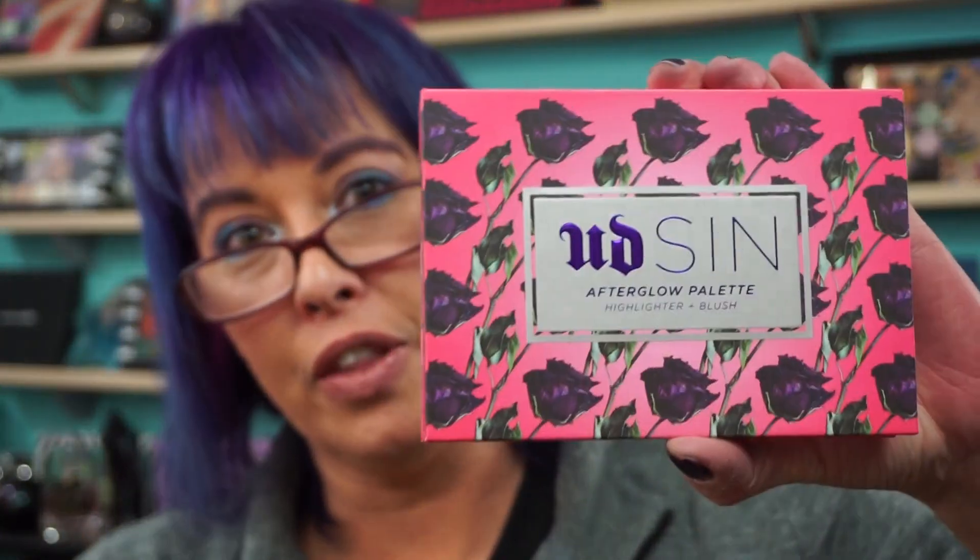Alright everyone, have a fabulous day! Thank you Urban Decay again for the beautiful Sin Palette — love it. Have a great day, I'll see you all soon, bye!